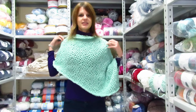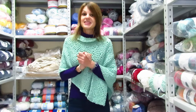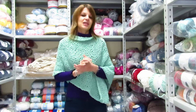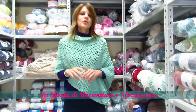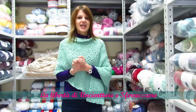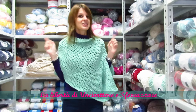Potete veramente divertirvi a indossare questo poncho come più vi piace. Spero che questa creazione vi piaccia e che desideriate realizzarla. Mandatemi le vostre foto sulla mia pagina Facebook Uncinettando con Elsa, o sul gruppo Facebook La Libertà di Uncinettare e Sferuzzare, oppure taggami su Instagram dove mi trovate come Elsa Faccio.